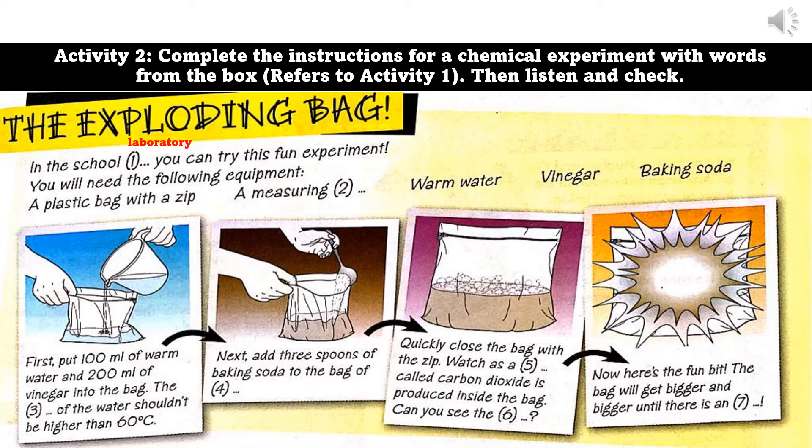This is a fun experiment. You will need the following equipment: a plastic bag with a zip, a measuring jug, warm water, vinegar, and baking soda.